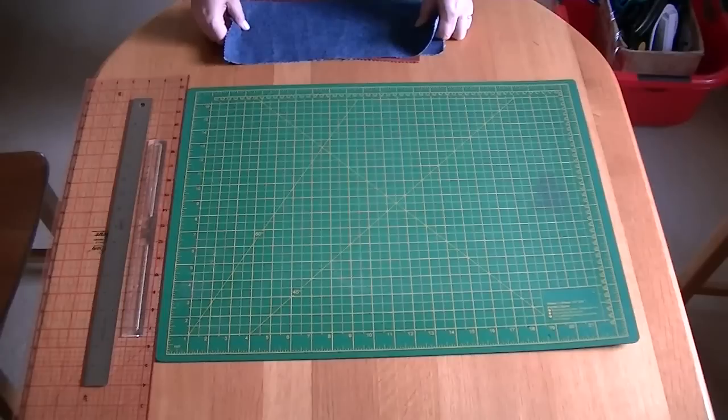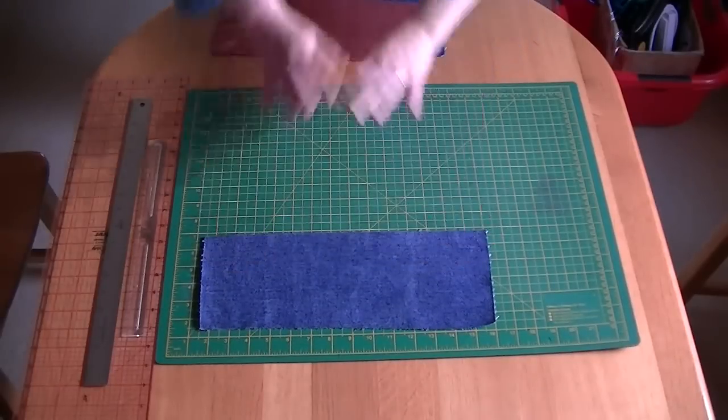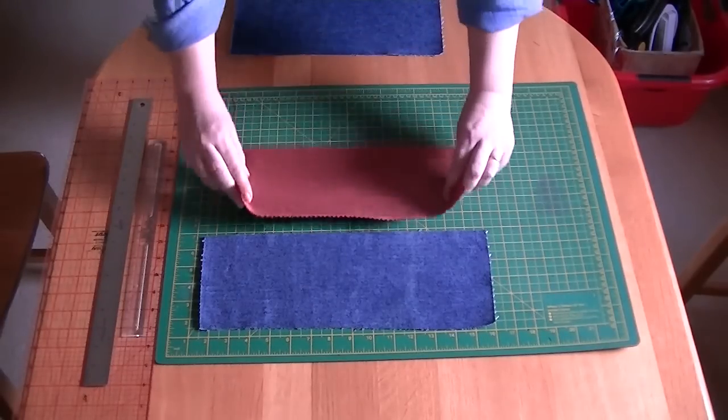First you need to cut out a bottom piece which is five and a half inches by 13 inches. Some sort of dark blue would be perfect. The middle section is five and a half inches by 13 inches again.